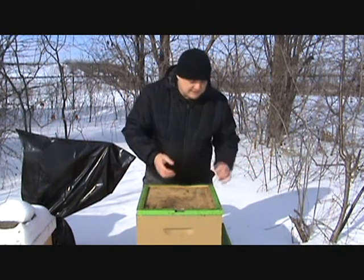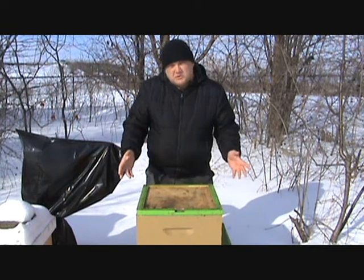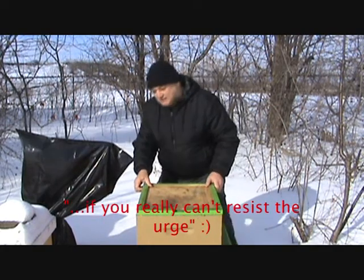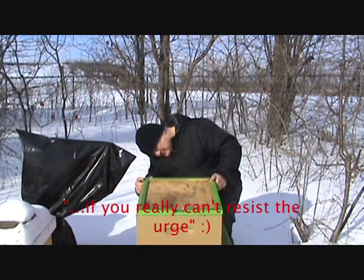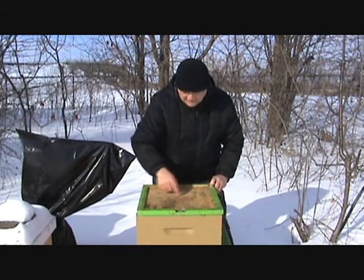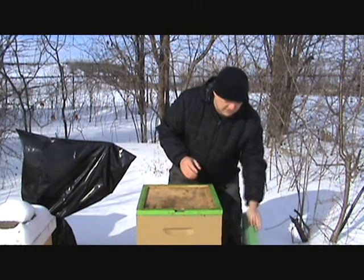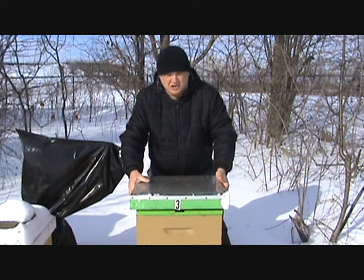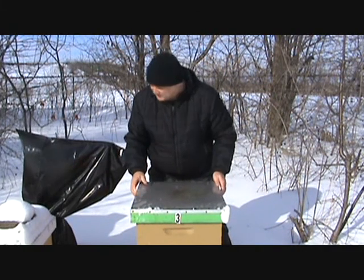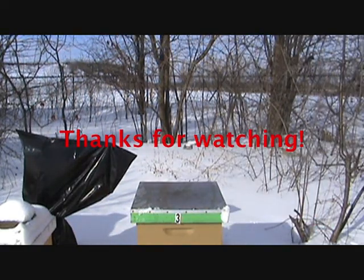If you feel it's less warm, that would mean that either the colony is smaller or they are more towards the bottom of the top super. So there it is — that's how you figure out and do your winter checkup. You can pop open briefly — the cluster is like that, so the bees are alive. I'm not going to disturb them anymore. Alright, that's it. Thank you.